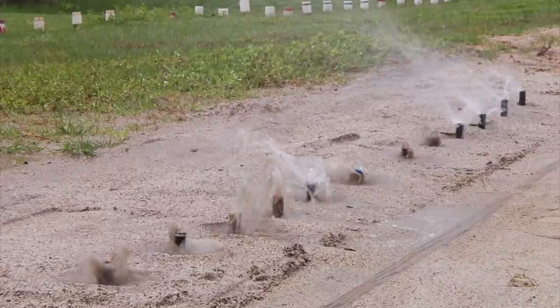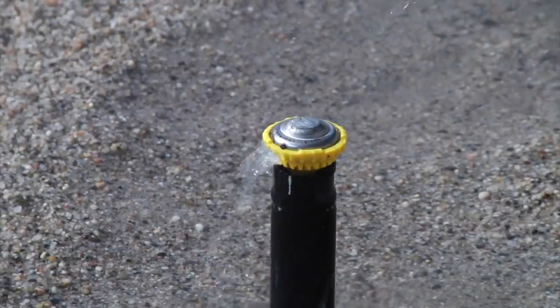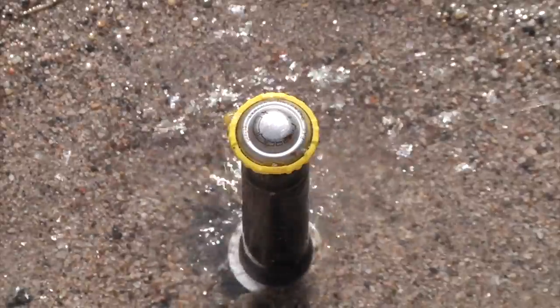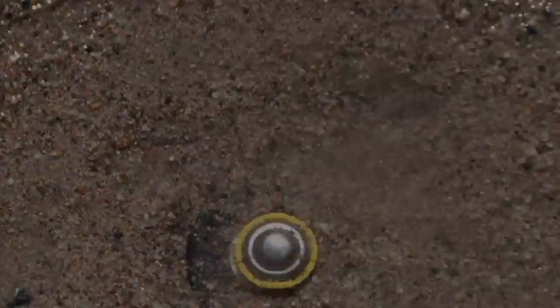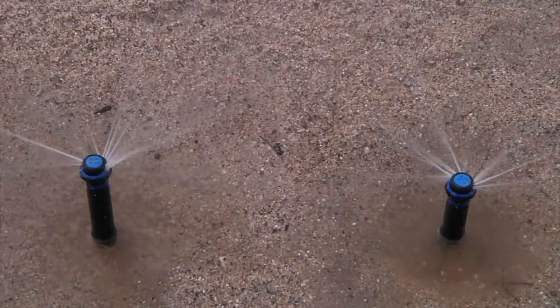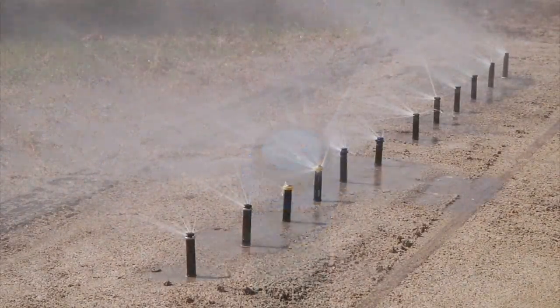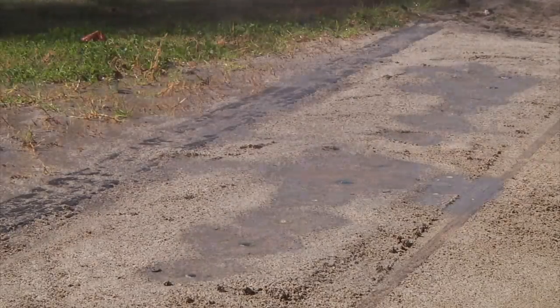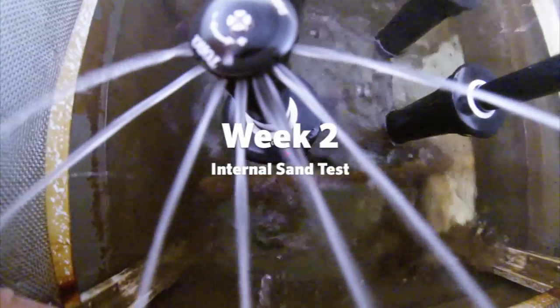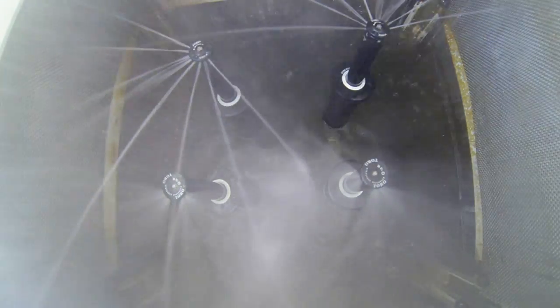After only two days of testing, Competitor 1's first nozzle has already failed with a stop of rotation. As we approach day five, both of Competitor 2's nozzles have pretty much stopped rotating. Interestingly enough, after two weeks of internal sand testing, Competitor 3's gear-driven nozzle has already stopped rotating.